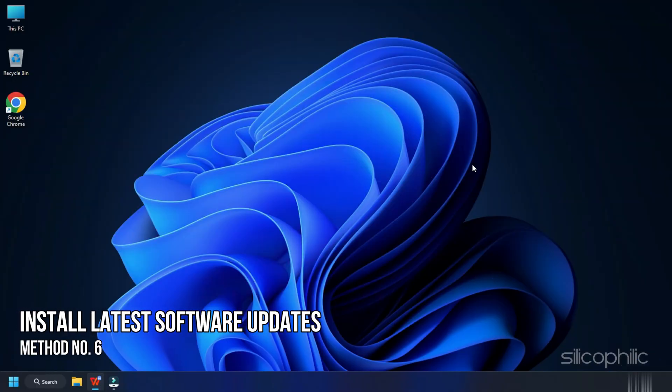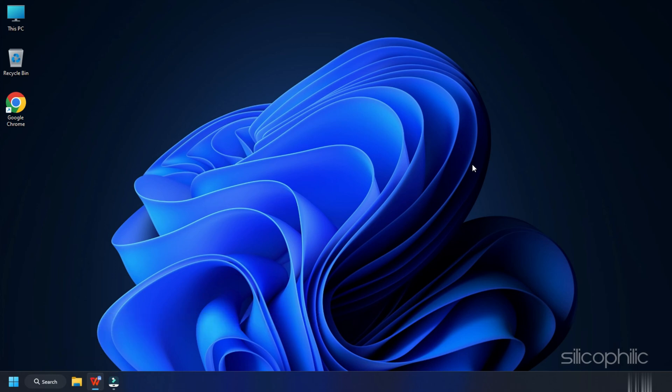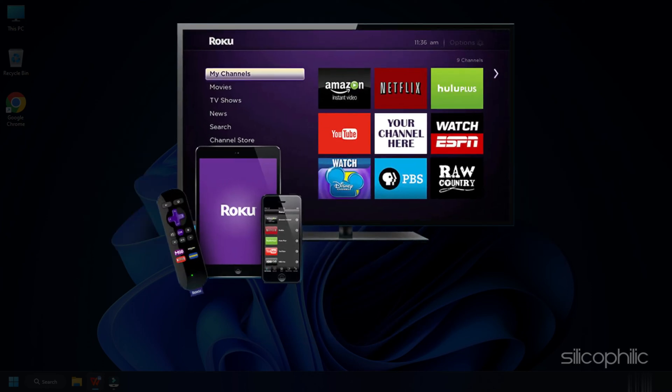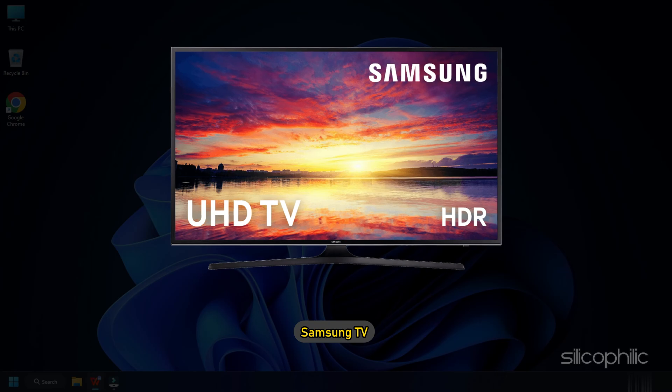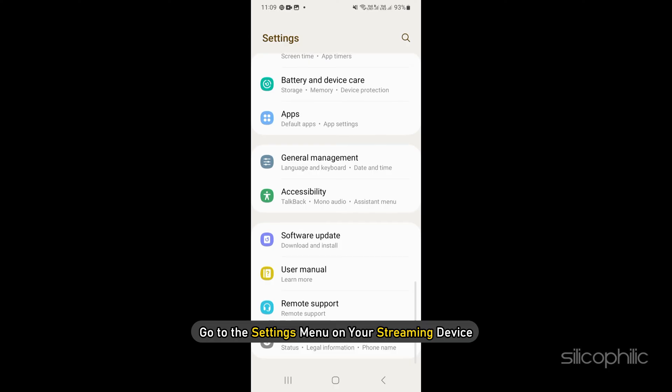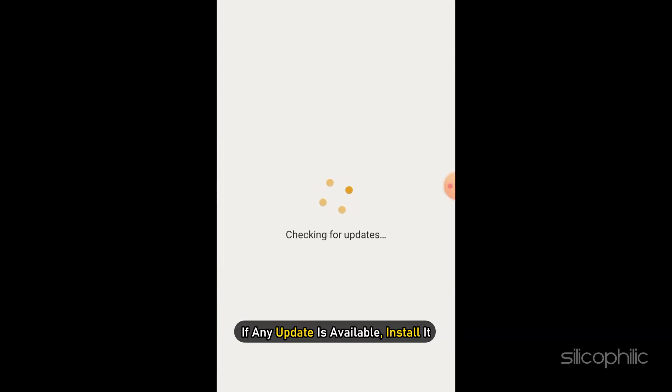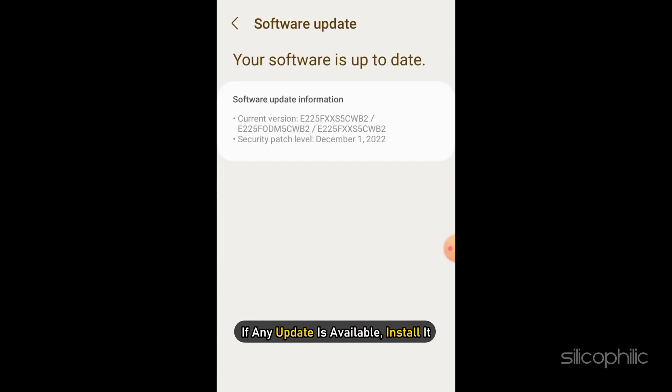Method 6. Ensure that you have installed the latest software updates for whatever streaming device you are using, like Android or iOS smartphones, Roku TV, Apple TV, Samsung TV, etc. Go to the settings menu on your streaming device and check for any available updates. If any update is available, install it. This should fix the problem.